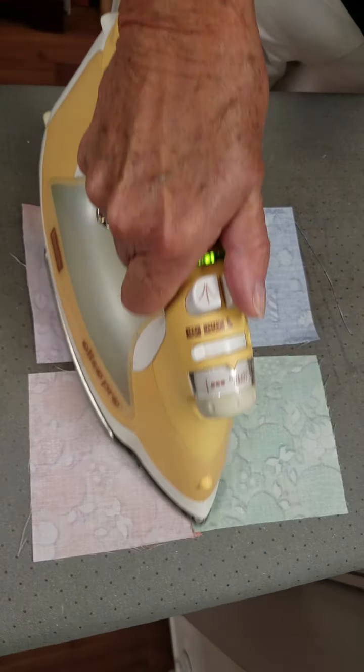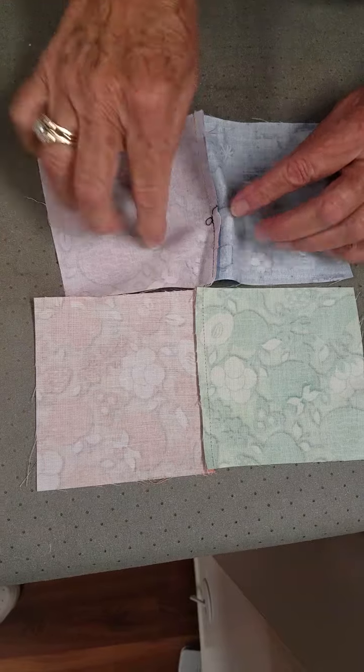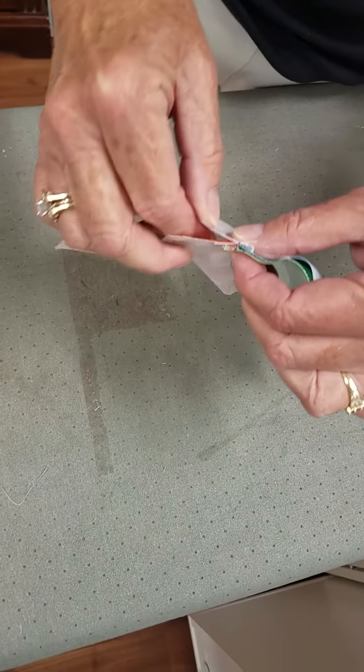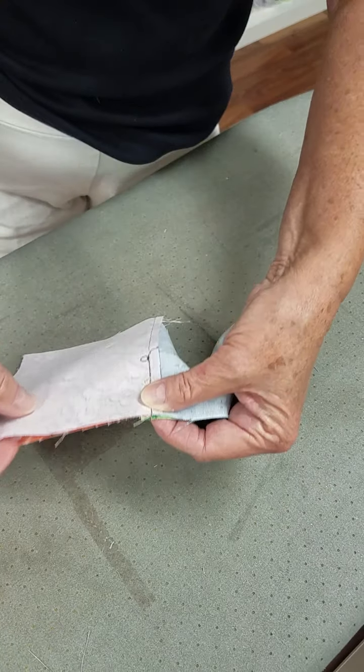Now look real closely — you can see that my seams are going in two different directions. One's going this way, one's going that way. I'm going to pick these up and put them together, and I'm going to lock those seams so that they'll turn out nice and straight.